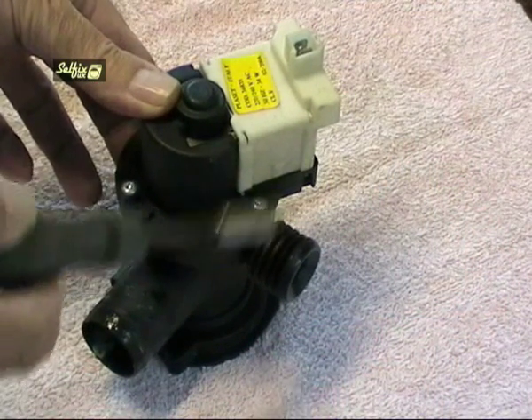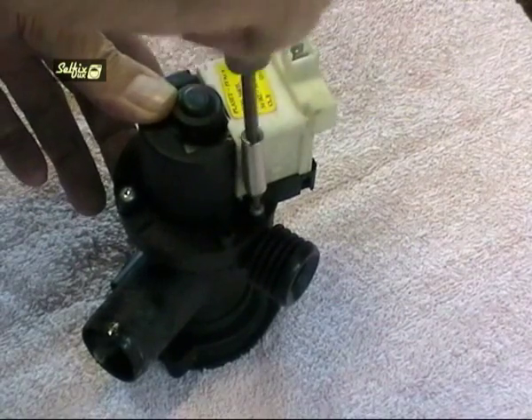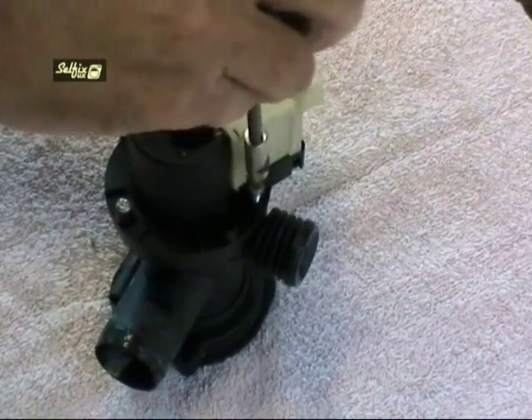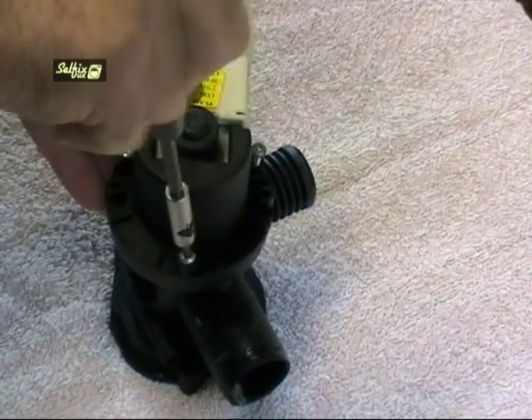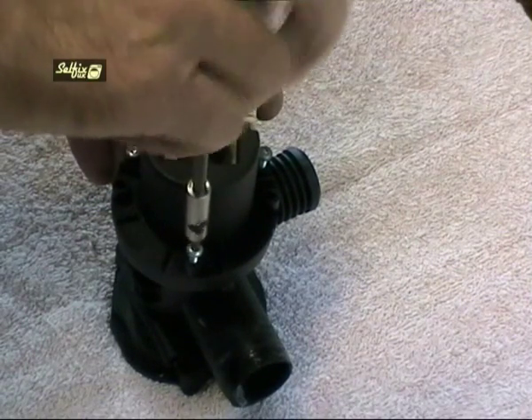These pump assemblies are far more expensive than just the motor, and because the housing is very rarely at fault it would be far more cost efficient just to replace the motor rather than the whole unit. So if the motor is faulty, once again don't just start removing screws but take a look at where the motor section is in conjunction to the housing so the new one will fit back in the right position.